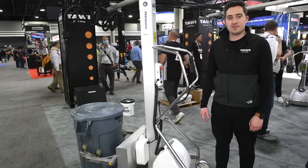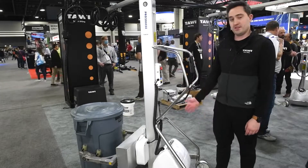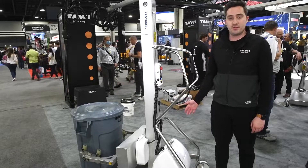Hi guys, I'm Connor Kaufman, Kia Council Manager for North America, and I will be demoing for you our Easy Squeeze unit.